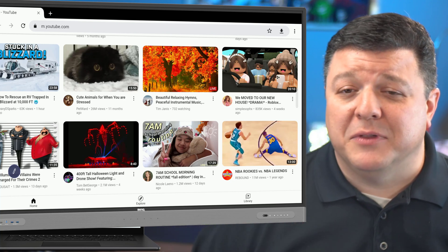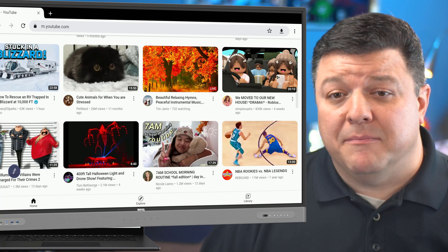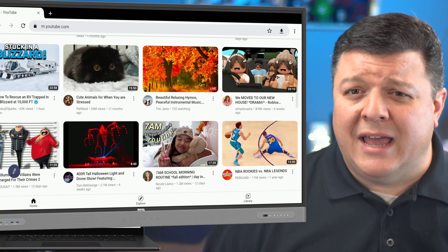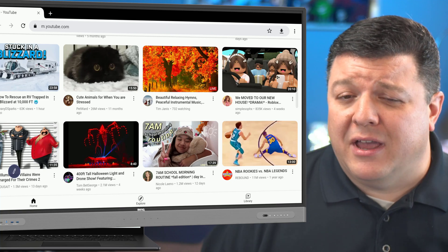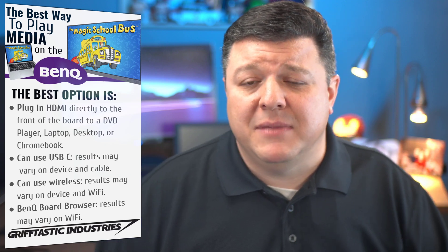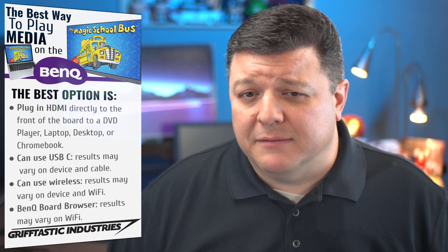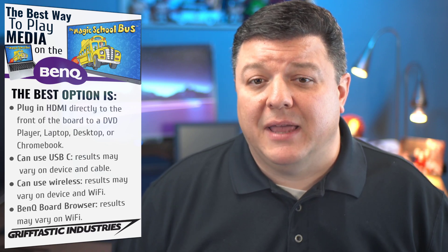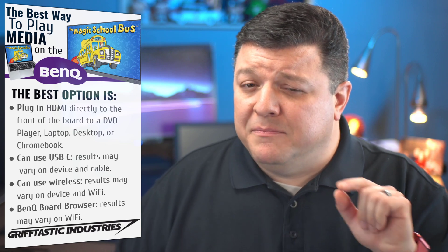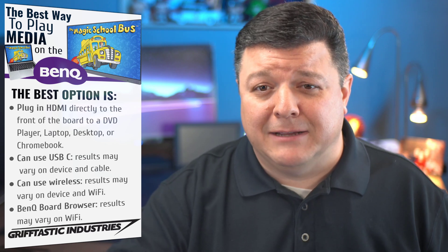In my school, that's a good thing — we call that skill building. If you're knowledgeable on using this application, you're only going to get better and faster the more you use it. So there are the top four ways to play media on the BenQ, but the hands-down absolute best is HDMI. If you like this video, go ahead and give me a thumbs up, and a subscription would be appreciated as well. If you have any questions, post them in the comments and I'll get to them. I hope you have a Griffitastic day. Thanks.